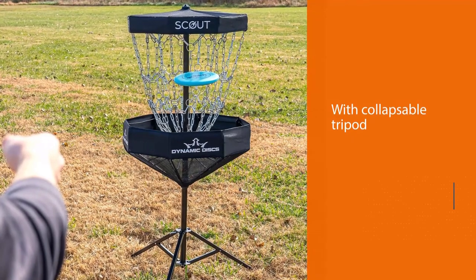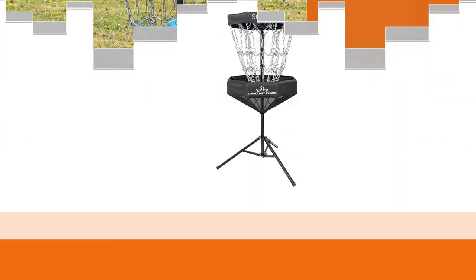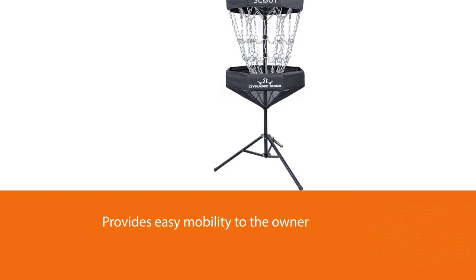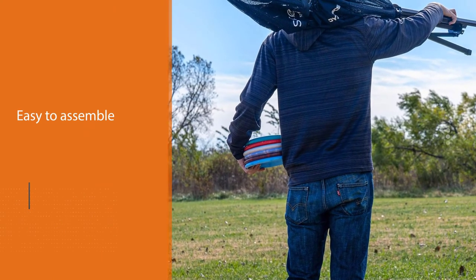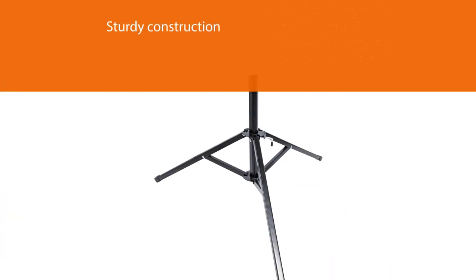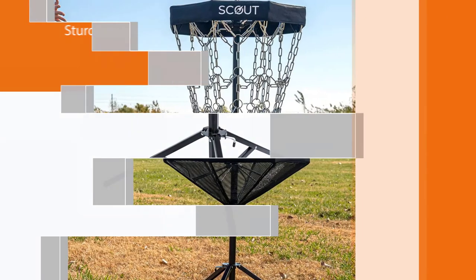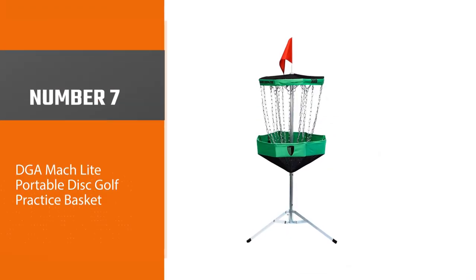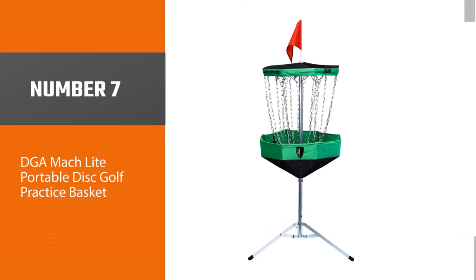Number six: the Dynamic Discs Scout portable disc golf basket. This is another disc golf basket I highly recommend if you want high-level practice sessions anywhere. It features a total of 18 chains designed to work indoors and outdoors while giving the player an excellent practice session. This basket takes pride in its portability and sturdiness, as it is manufactured by one of the best disc golf product manufacturers in the world. What I like best is its overall durability — it is constructed to last longer compared to other baskets.